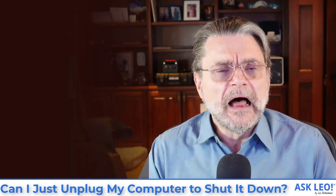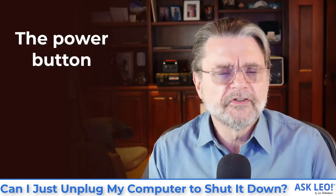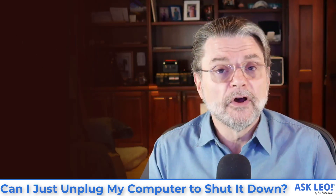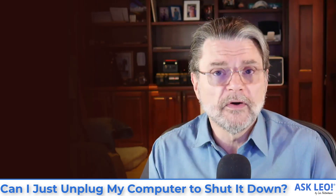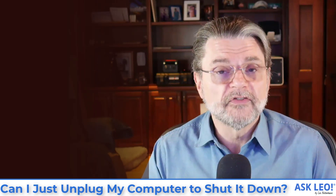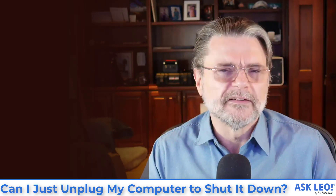It's not something you want to do unless you absolutely have to. Now, I do want to talk about the power button on your computer. If you touch it — push it briefly and let go — that on most computers is the moral equivalent of going to the Start menu and hitting Shutdown. In other words, the computer should begin the process of shutting itself down simply by pushing the power button and releasing it relatively quickly.